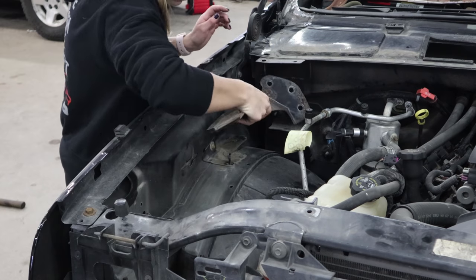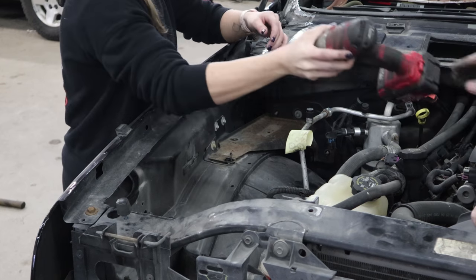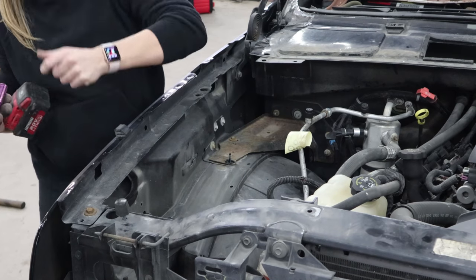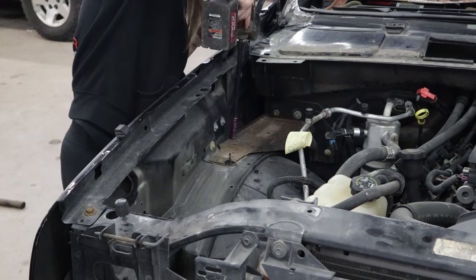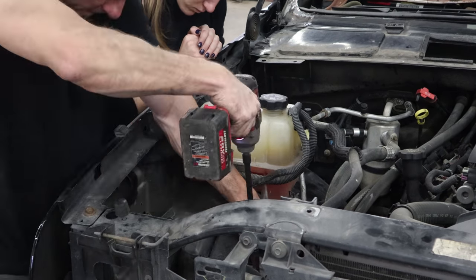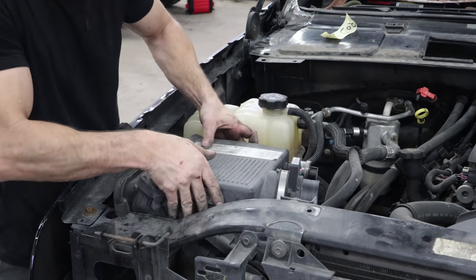Then I put the brackets in for the fender and bolt them to the firewall. I accidentally dented my fender. Now put the overflow bottle in and the air box tray, bolt them all in. Now we can drop the air box in and the intake tube.